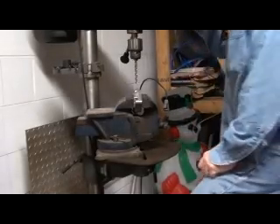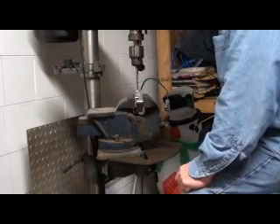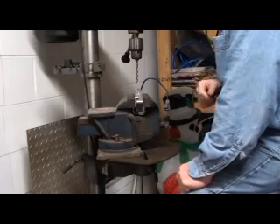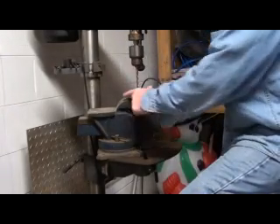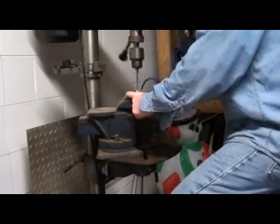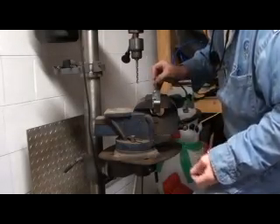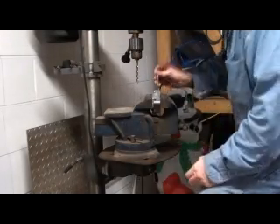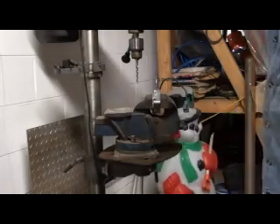Alright, we've got it in the vise, we've got it level and straight. What I did is I ran a drill bit down in the hole to where it would go right down nice and smooth, so that we know we're straight and square. This is tight, sitting on the table — it shouldn't take much to drill it out. And that should be it. We may have to go one size bigger than that, but other than that we're right there.